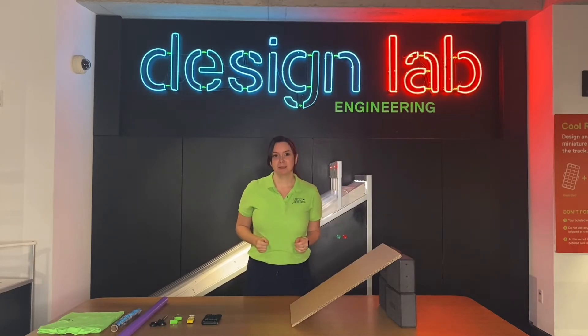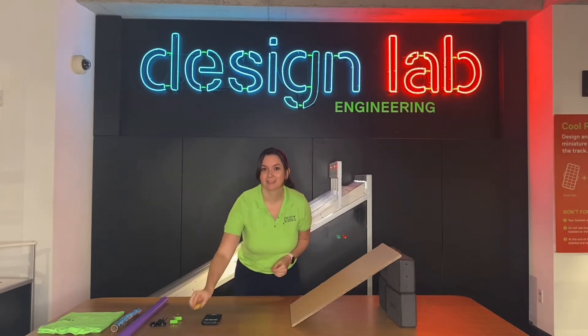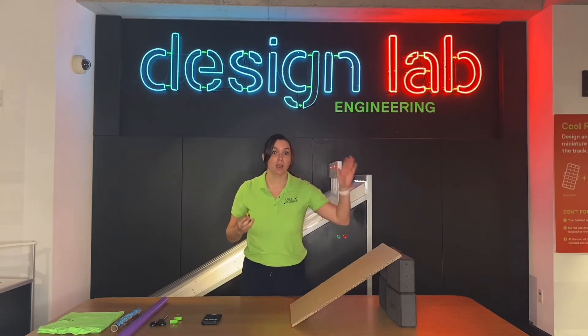For our experiment today, we're going to explore different materials to see if we can make this race car go faster or slower down a ramp.